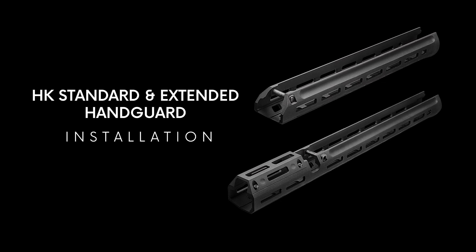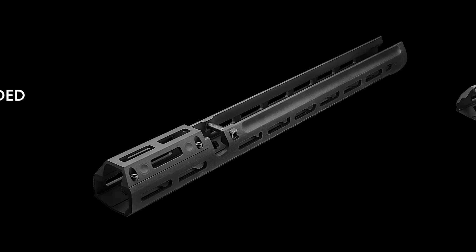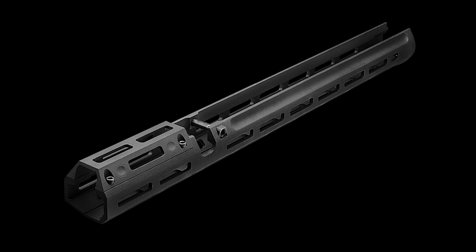Our unique extended M-LOK handguard is an industry first for the HK Roller Delayed family of rifles and carbines. With an additional 3 inches of mounting space forward of the sight block, the shooter may mount lasers or lights closer to the muzzle than ever before. The generous grasping area allows for a variety of shooting stances and countless mounting configurations for modern attachments.